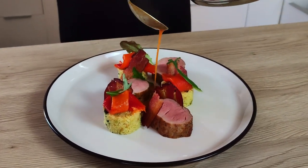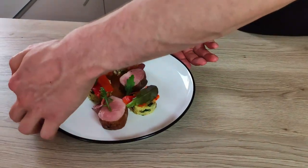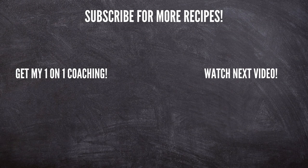So, what do you think guys? Are you gonna try it at home? Let me know in the comments. And if you enjoyed this recipe, don't forget to give a thumbs up and if you're not a subscriber yet, hit the subscribe button down below so you never gonna miss any of my new videos, because on this channel I'm gonna teach you every week how to cook like a pro at home. Thank you for watching and I see you next time.